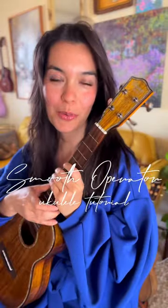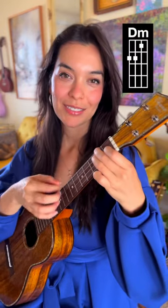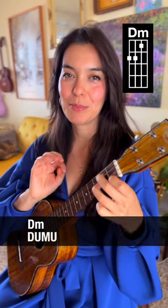Let's learn how to play Smooth Operator on our ukuleles with three easy chords. You'll need D minor, A minor, and G minor. Each chord is going to have a little bit of a different strumming pattern, but that's what makes this sound so yummy.